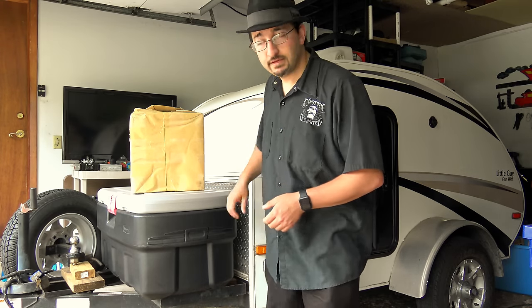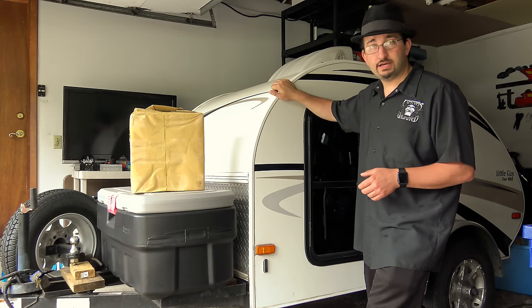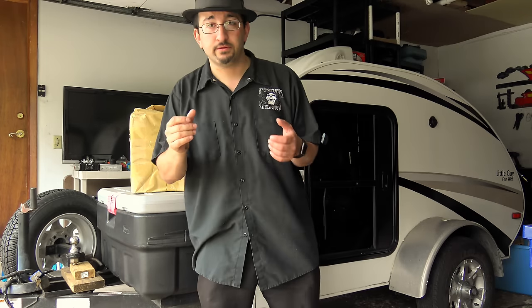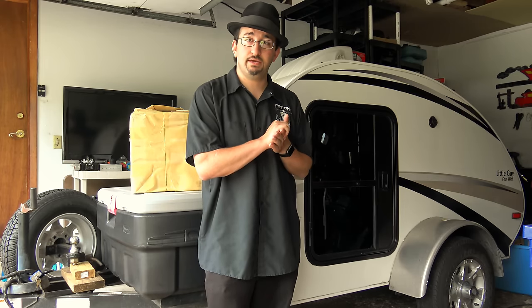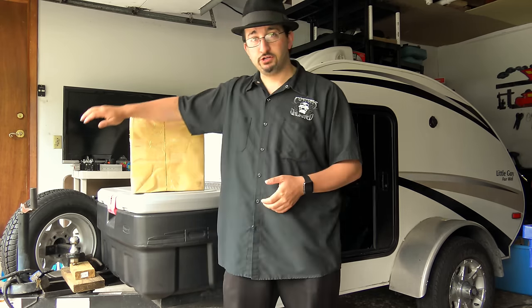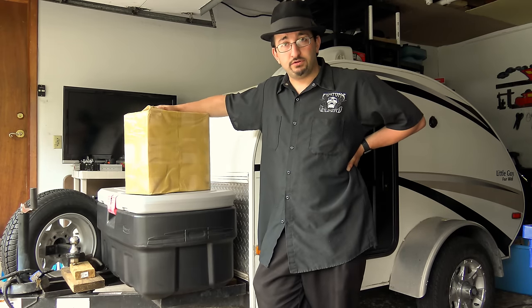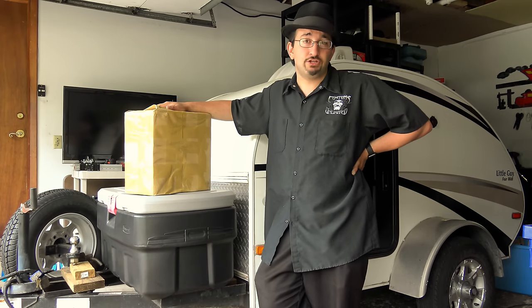Coming up soon, within the next couple weeks, we're going to be embarking on our Tesla Electric Travel Adventure with a Teardrop Travel Trailer. Lately I've been getting some products to test out for companies, and GearBest thought it would be nice to have me test out one of their travel refrigerators for our electric adventure. So let's open up the package, plug her in, and see how it does.